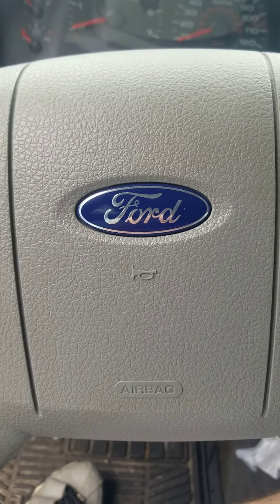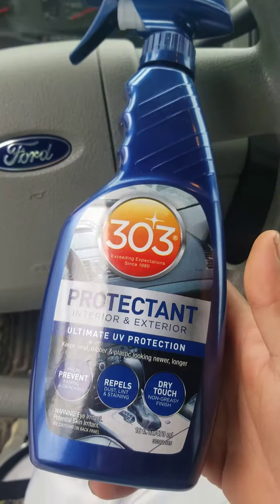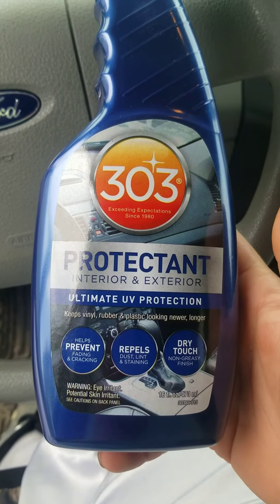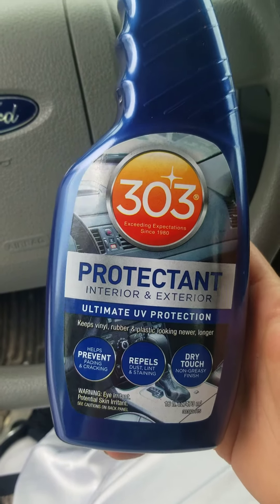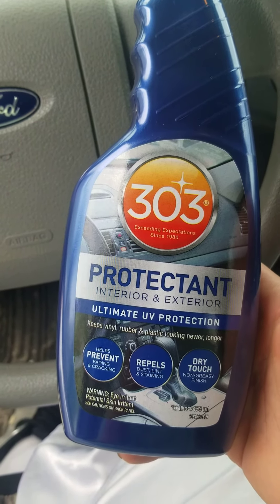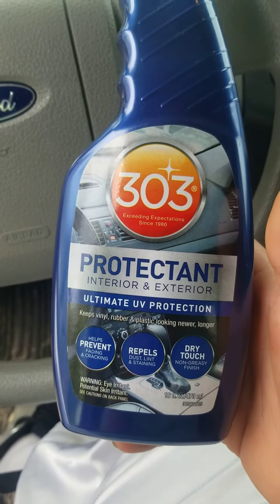Good midday YouTube. I want to talk about a product — I'm not sponsored by this product at all, I just want to give y'all a heads up on something you guys could use yourself. If you're using certain products like ArmorAll and so forth, you're doing it wrong.